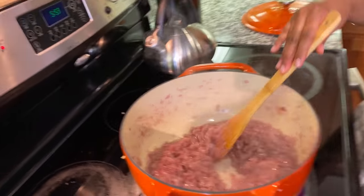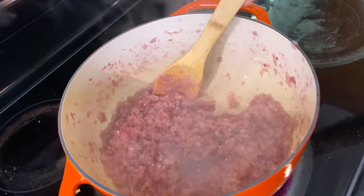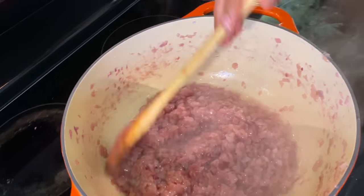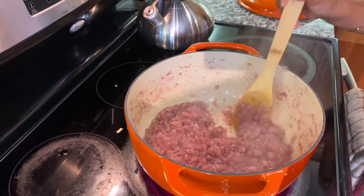Cooking Ethiopian food requires patience, commitment, and love for your family. Because if my mom didn't love us, I wouldn't have grown up eating food like this that takes hours to make. I'm really grateful and I'm really blessed.